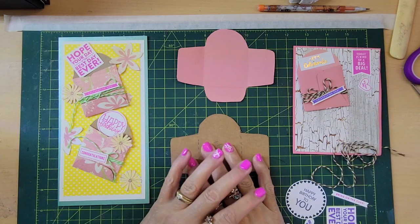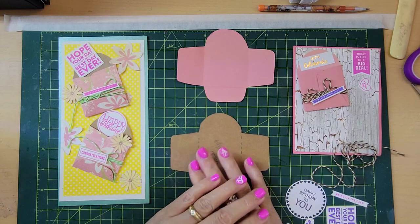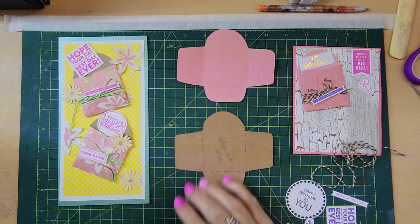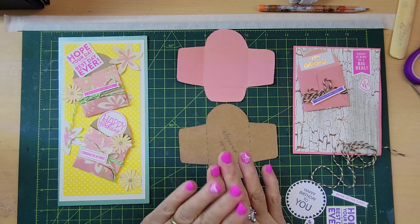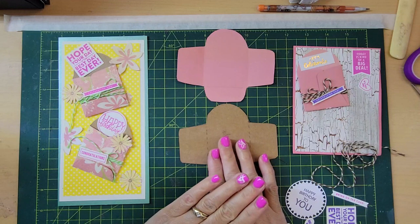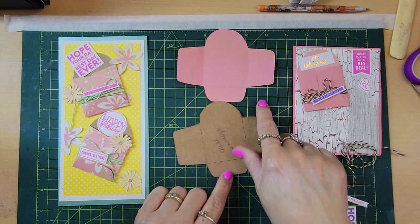Hello, I'm Rose and welcome to my channel, The Crafty Rose on a Budget. Today's class is about mini envelopes. These mini envelopes will make such a nice embellishment on your cards, and as I always recommend, just make a template.